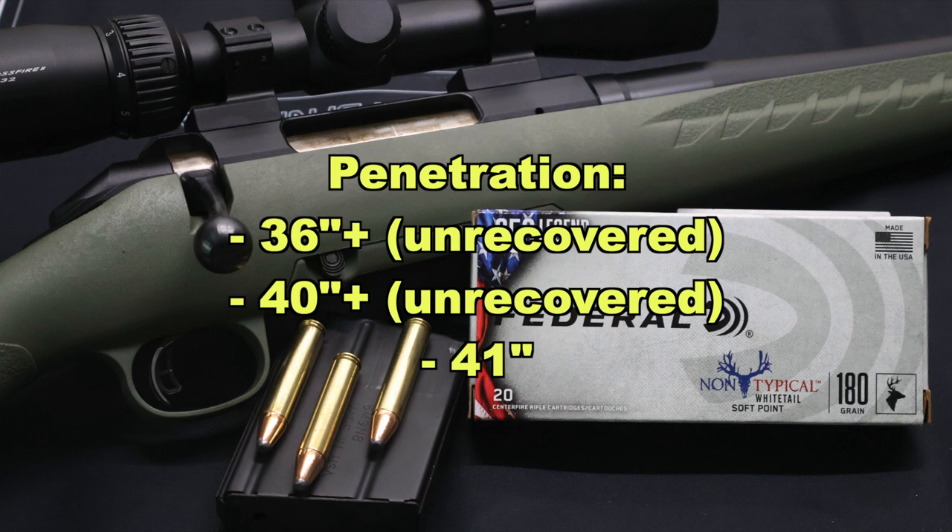Onto penetration — if that's what you're looking for, this is the load to get. The recovered bullet was all the way out at 41 inches: extremely deep penetration. The other two bullets penetrated at least 36 inches and 40 inches respectively before zipping out of the gel blocks. Our average penetration is somewhere around 40 inches plus. So if you're looking for a 350 Legend load that's going to penetrate, expand at least a little, and be loaded pretty hot — this one is the ticket.